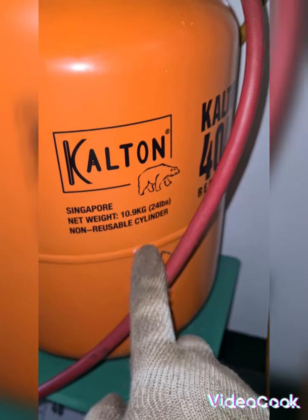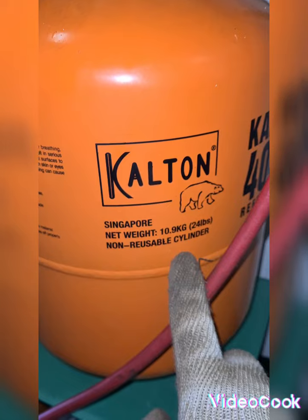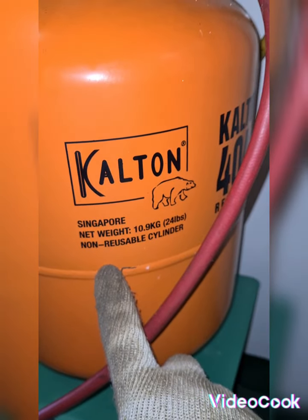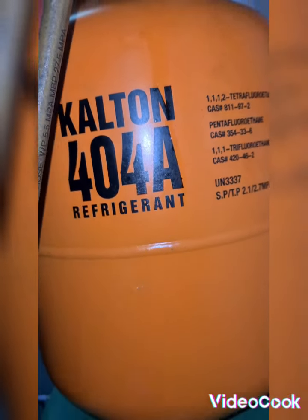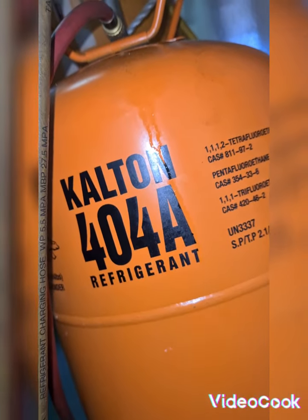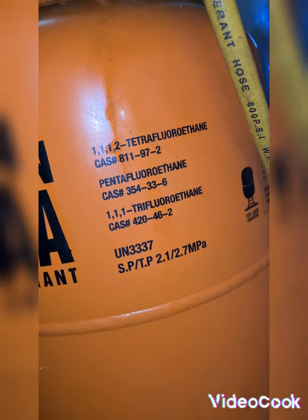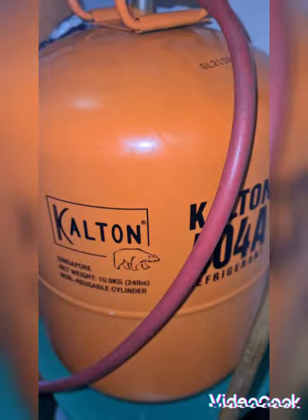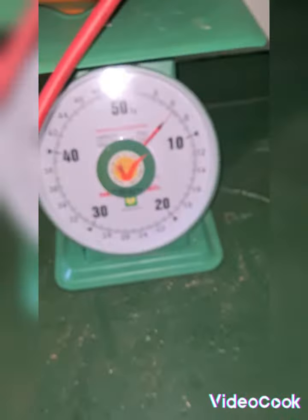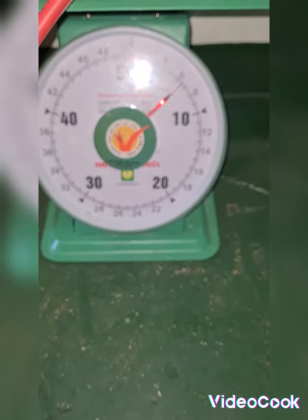These are the warnings for this cylinder from Calcote Singapore, with net weight of 10.9 kilograms or 24 pounds. This is a non-refillable cylinder. This is an original R-404A — this is the chemical composition on here. The weight is now at 6.2, 6.4, 6.6 kilograms.